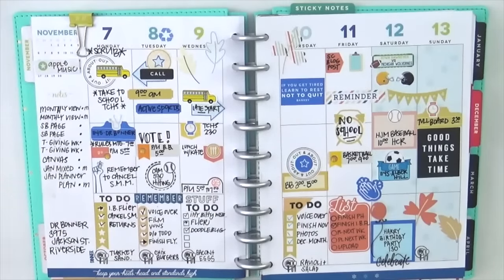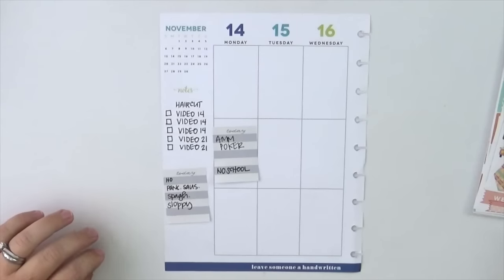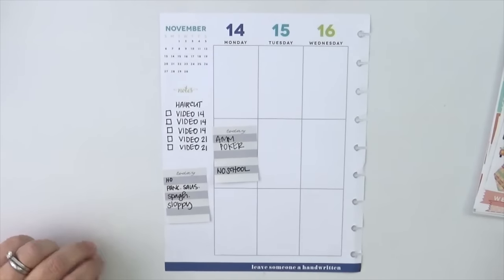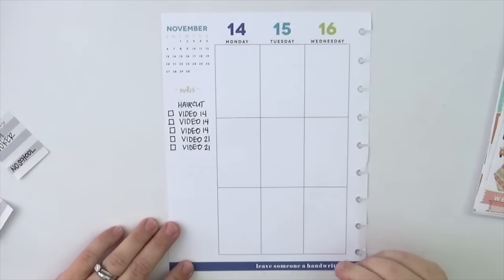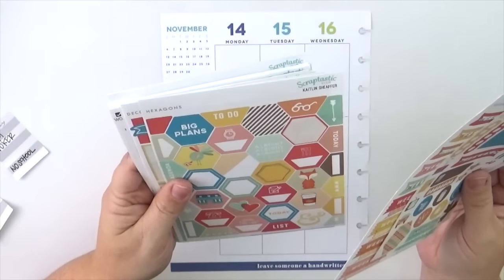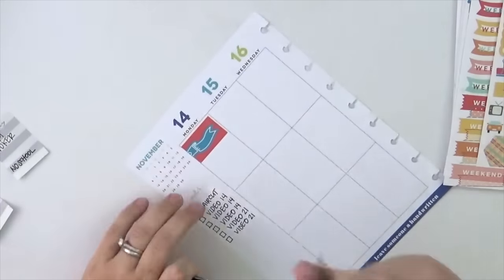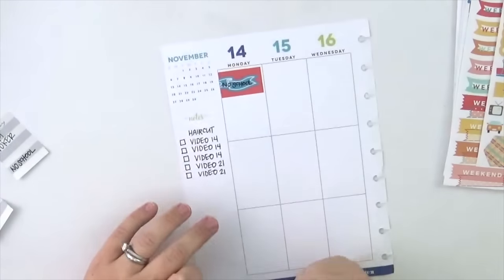Hey everybody, it's Jenny and I am back with you today to share how I planned in my classic Happy Planner. This is the 'Be Happy Be Bright Be You' planner and this is the week of November 14th through 20th. I am using some Scraptastic Club stickers, the November Plan On It, and they are so stinking cute. I didn't go crazy with the Thanksgiving turkey for this particular week because it's the week before Thanksgiving, and I knew next week I would go crazy then anyway.